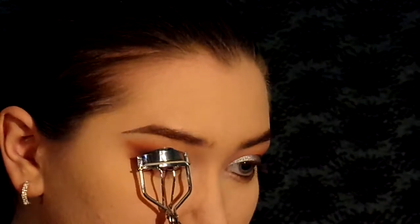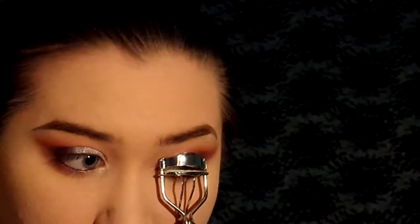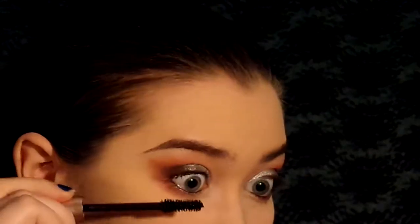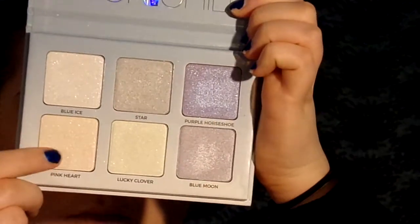Now we're going to curl our eyelashes and you can take any black mascara that you like. Today I'm going to be using the L'Oreal Lash Paradise. It's cheap at the drugstore and I'm just going to apply mascara how I normally would. And now I'm going to take this small pencil brush from Morphe with Kincart from the ABH Moonchild Glow Kit Palette and use that to highlight the inner corner of my eye.